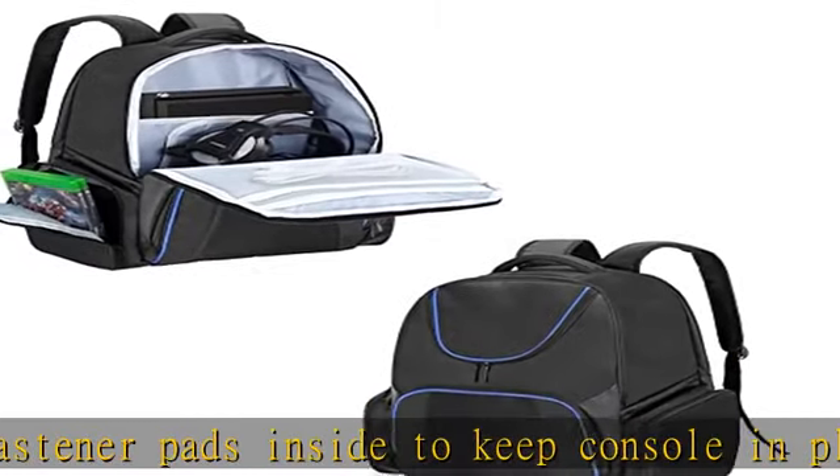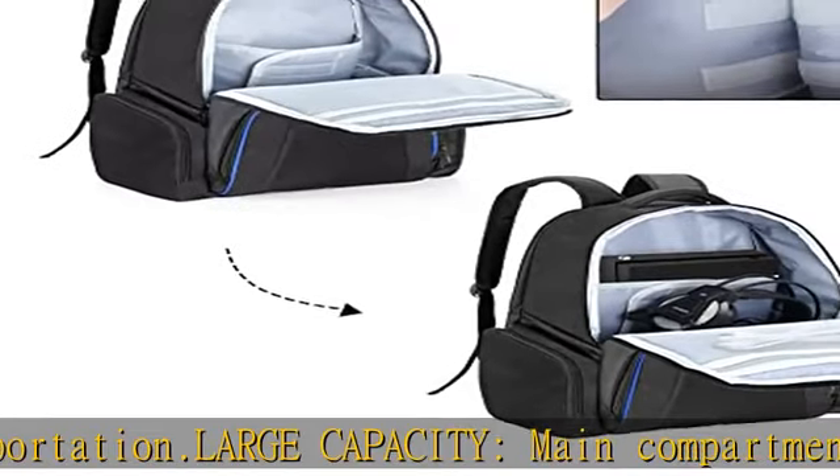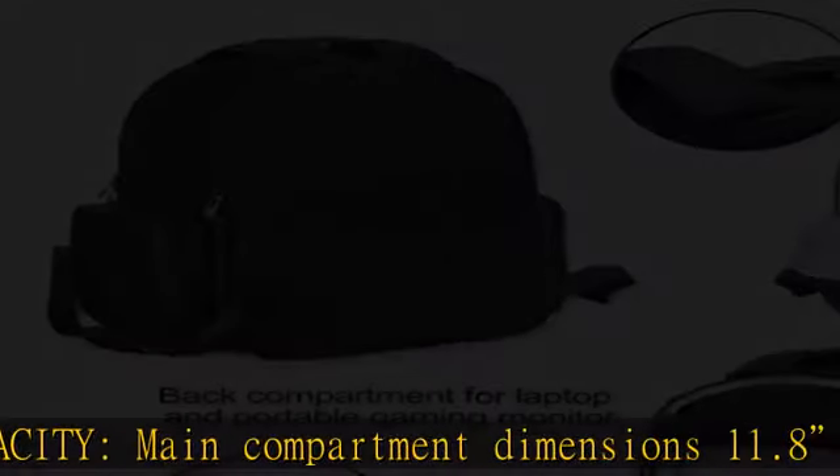Bag only — does not include console and accessories. Smart design: back compartment with padded divider for laptop and portable gaming monitor. Front compartments with multiple pockets for controllers.